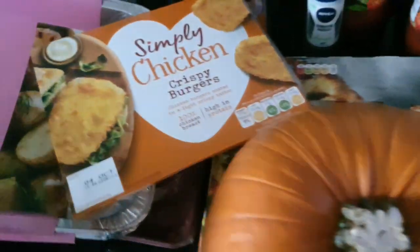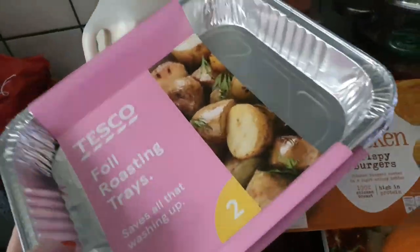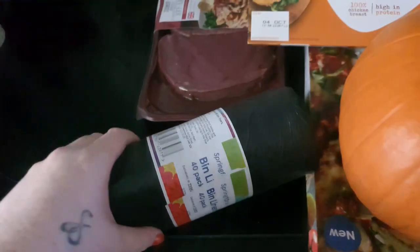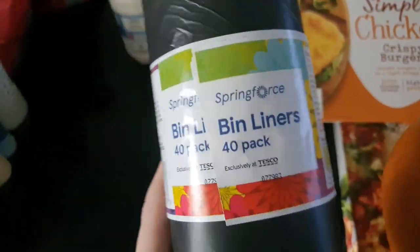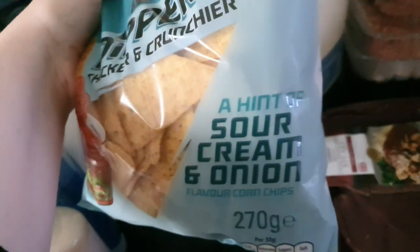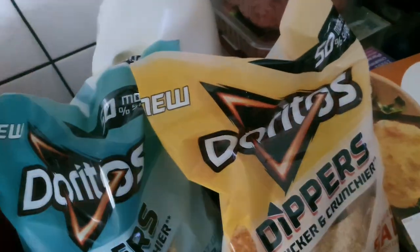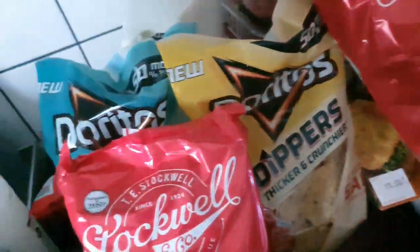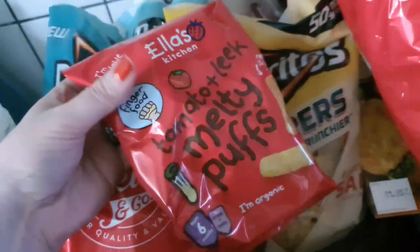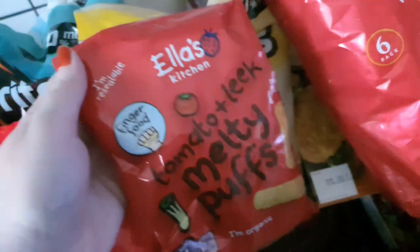Six pints of milk, two foil tins — I use those for my freezer cooking. Got myself some beef medallion steaks, bin liners — 40 pack — quick and simple for our bins. Got some Doritos, sour cream and onion, and hint of salt — on offer at the minute, I think £1.25. A couple packs of variety crisps. And I picked up a pack of these tomato and leek melty puffs to try with Madison — they're like massive puffy crisps that just melt in the mouth so she won't choke on them.